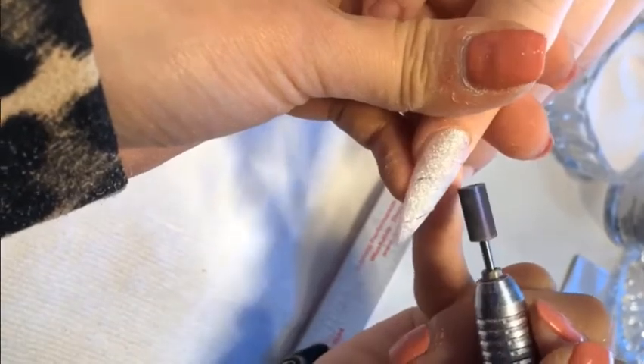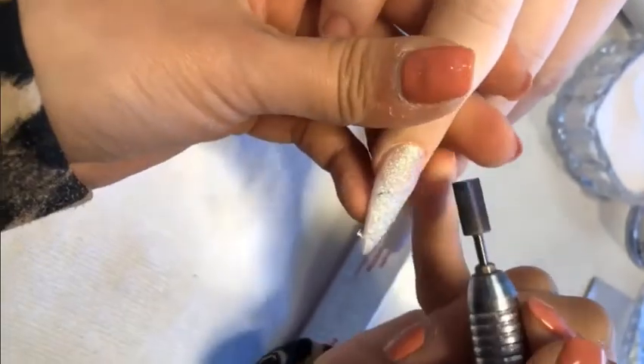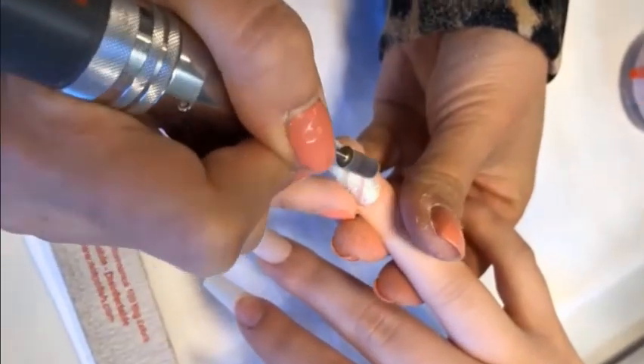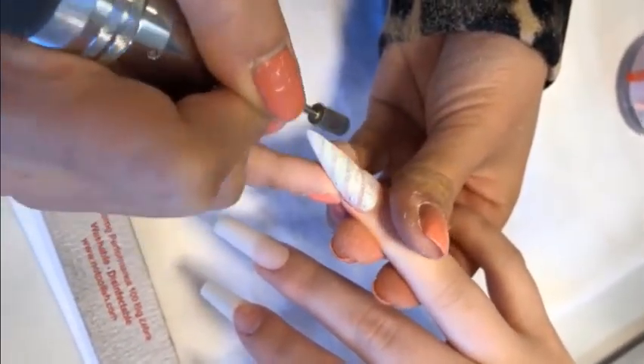When doing this, please make sure that you hold your client's finger tightly so you don't cut their skin. Also don't do it too deeply to protect your client's nail bed. You can keep doing until you're happy with the result.